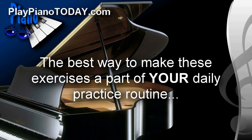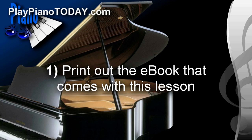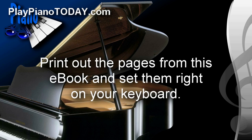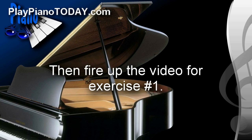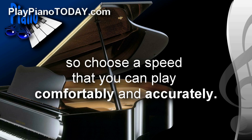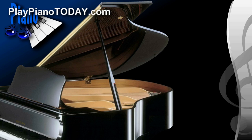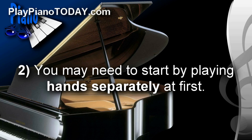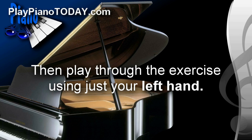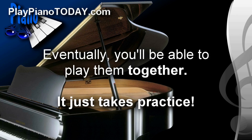Let me talk about the best way to make these exercises a part of your daily practice routine. Number one: first print out the e-book that comes with this lesson — it will show you the exact fingering for every single exercise. Set the pages on your keyboard and fire up the video for exercise number one. Each exercise is recorded at six different speeds, so choose a speed you can play comfortably and accurately. Don't be afraid to start slow. Number two: you may need to start by playing hands separately. Using just your right hand, you can really concentrate on getting your fingering accurate, then play through with just your left hand. Eventually you'll be able to play them together — it just takes practice.